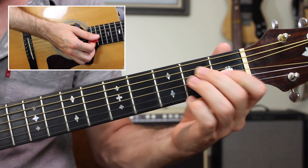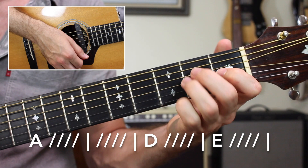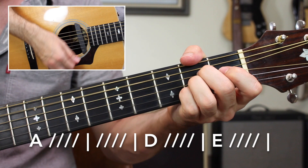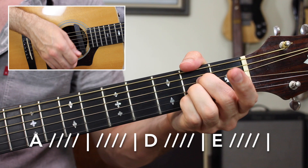If you apply those beats: eight beats on the A chord, then the D chord for one measure — four beats — and the E chord for one measure. You play it that way all the way through the tune. That's the simplest way to play Stir It Up.